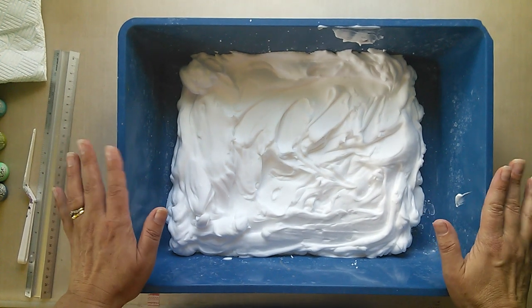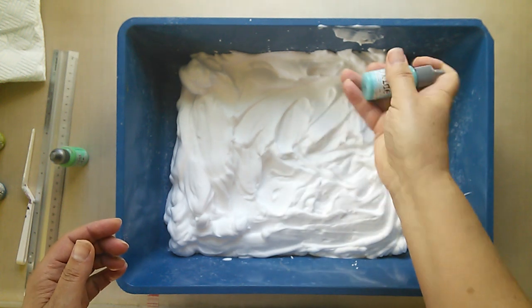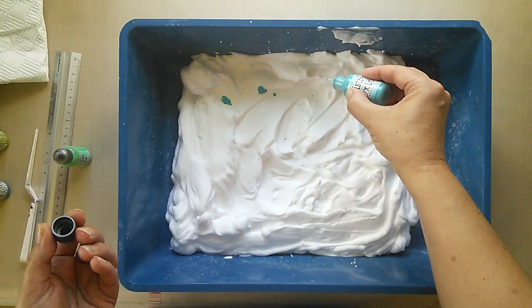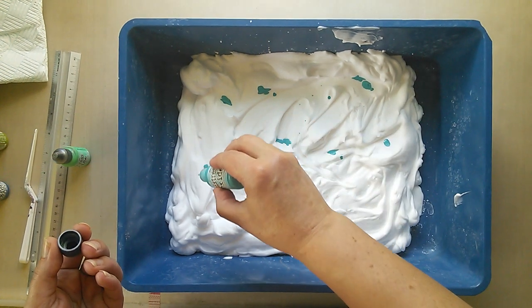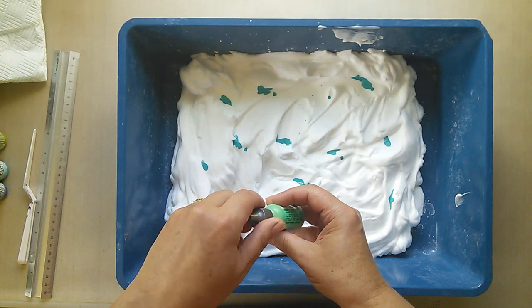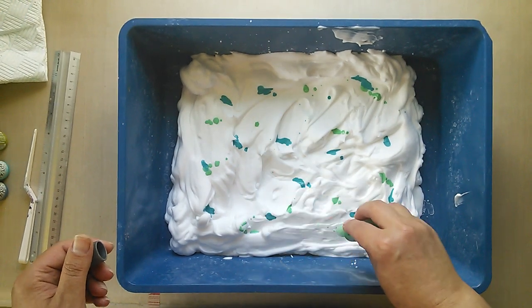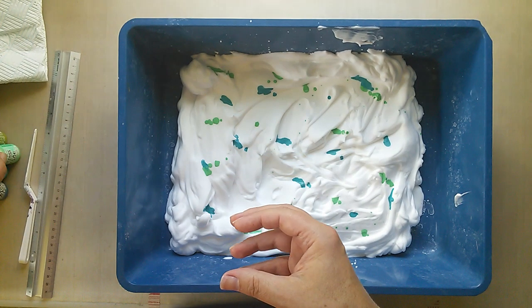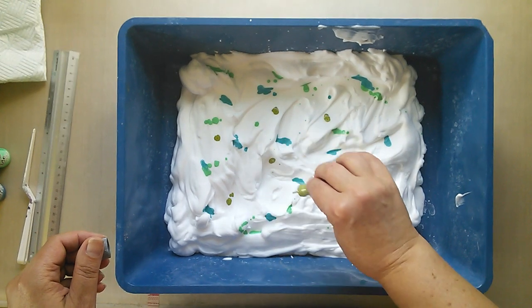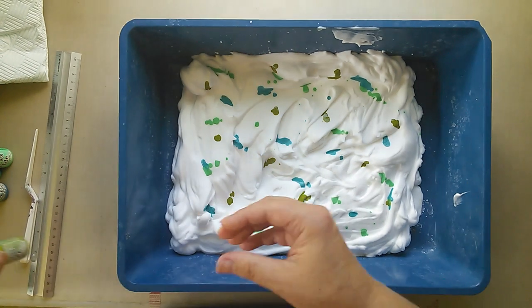I've got my shaving foam in my tub and now I'm going to make a start. Let's go with broken china first — you'll hear there's a little ball in there which is shaking the ink up. It's important to make sure you do that, and then I'm just adding drops and applying those over the surface of the shaving foam. Next I've got cracked pistachio, just making sure that I've got different colours dotted around. And finally this is peeled paint — I have shaken these up beforehand. I am being generous again but that's because I want to make sure that I get colour onto my paper.